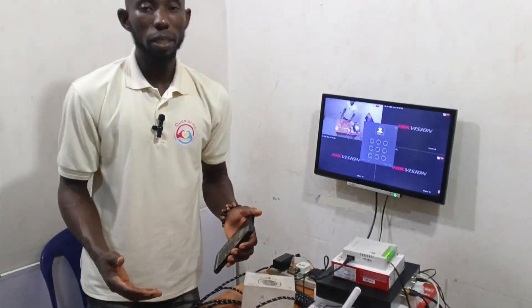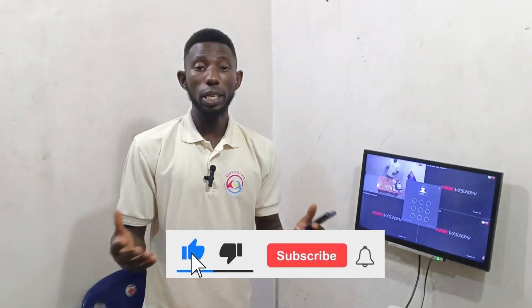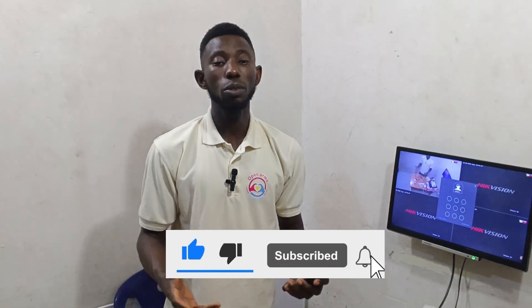If you have any questions, feel free to reach out — I'll guide you. For solar cameras, the installation app is the YouBoss app. Please subscribe to the YouTube channel, like, share, and drop your comments if you have any issues. My name is Eginia Isaiya — see you in the next video.